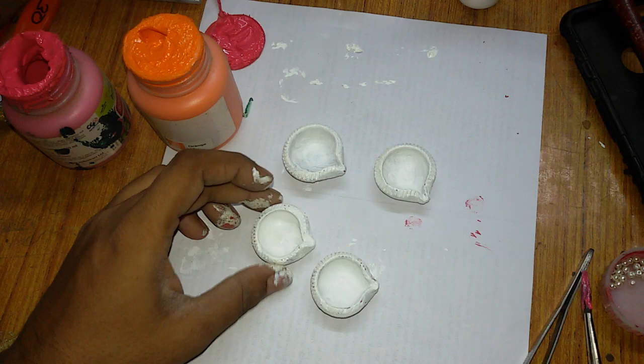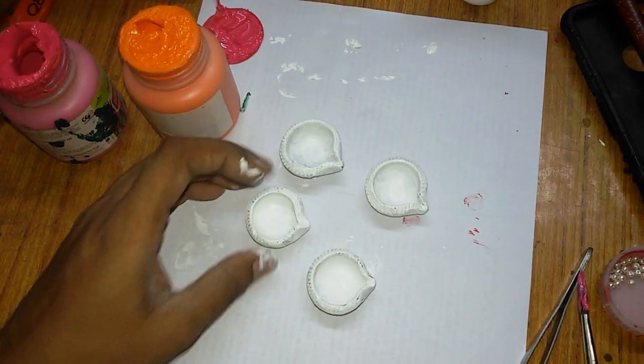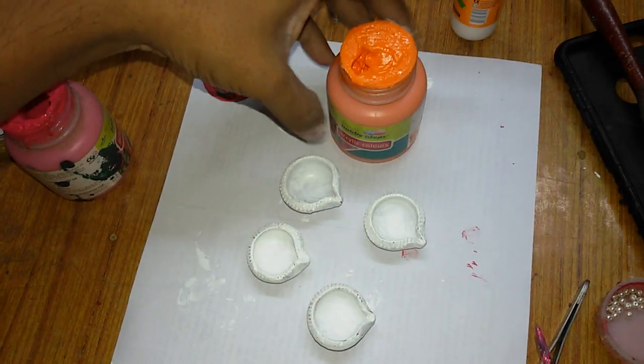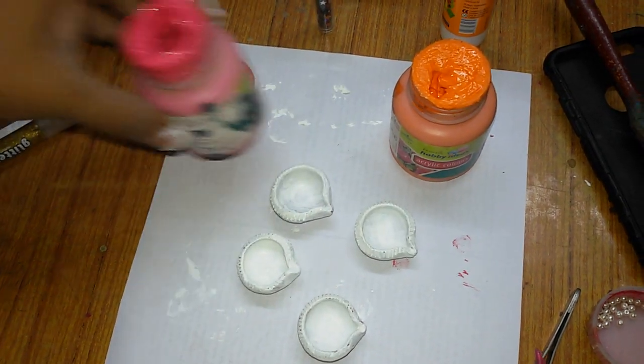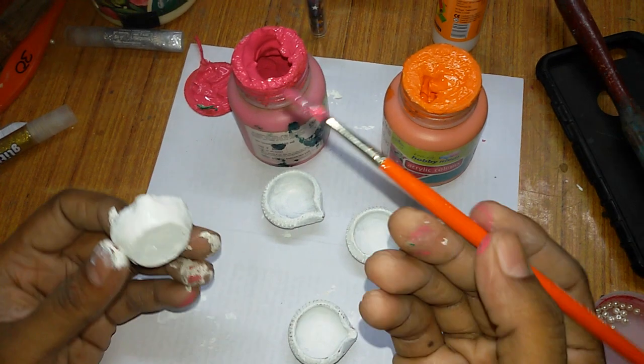Now these four diyas are painted white. Now I will be using aqua fill color — one is pink and one is orange — and I will paint them.